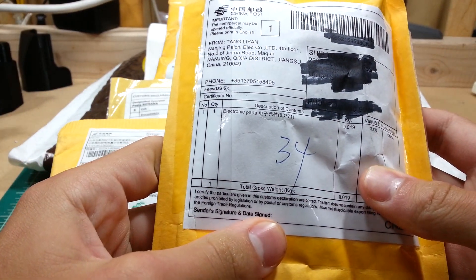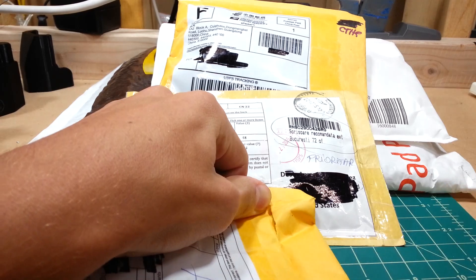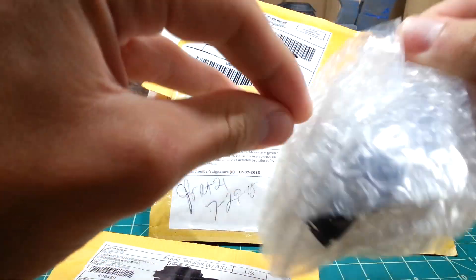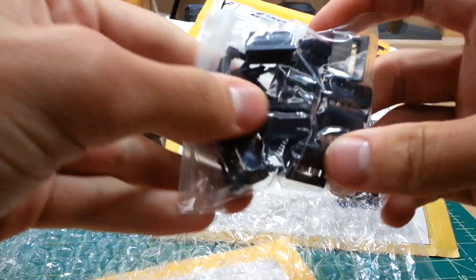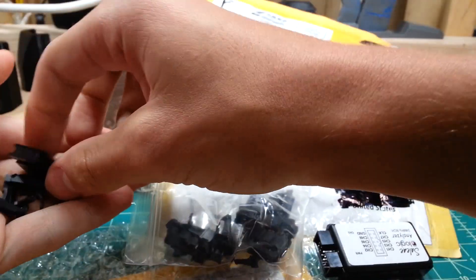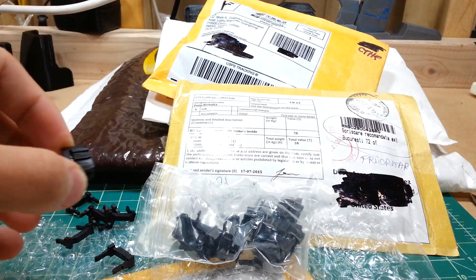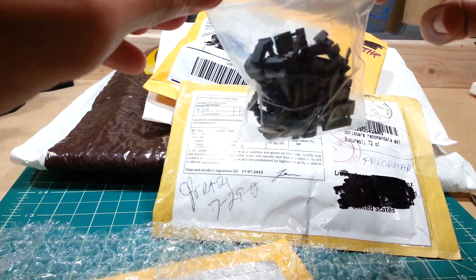This first one is from — I have no idea — but it says electronic parts. These are my 10-pin IDC headers. I'll take one out because I was going to make better probes for my logic analyzer, so I don't have to worry about them slipping out, which they're rather prone to do. I got these, and I ordered some ribbon cables which should be coming along soon as well.